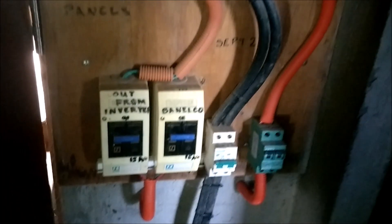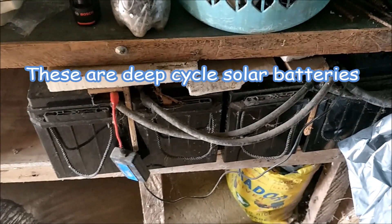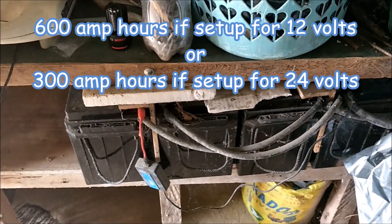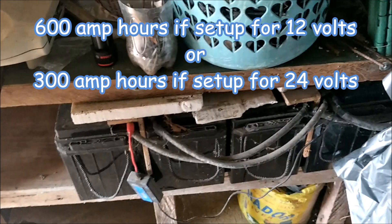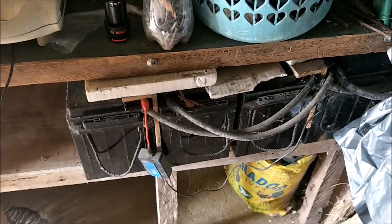And you've got batteries — they're right here upstairs. He's got four lead-acid batteries, 150 amp hours each, so that's 600 amp hours total. And what voltage do you have these rigged at? 24 volts. So 600 amp hours at 24 volts.